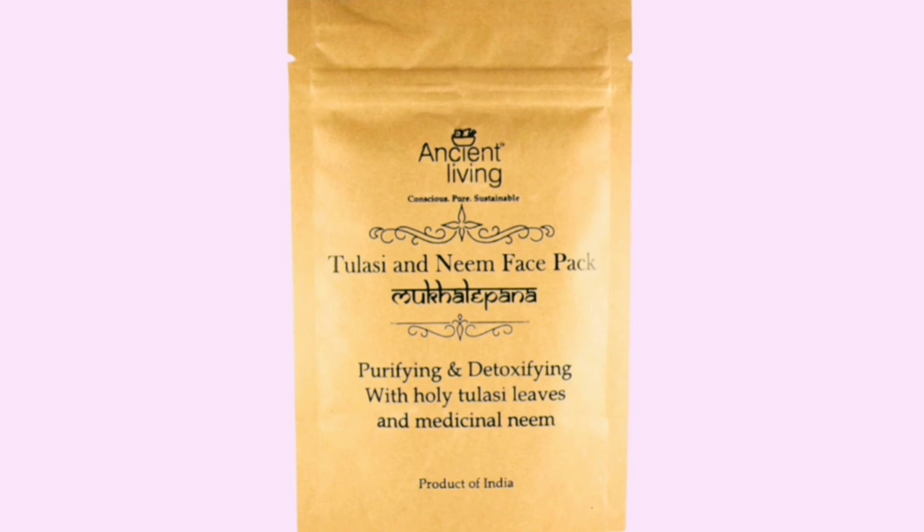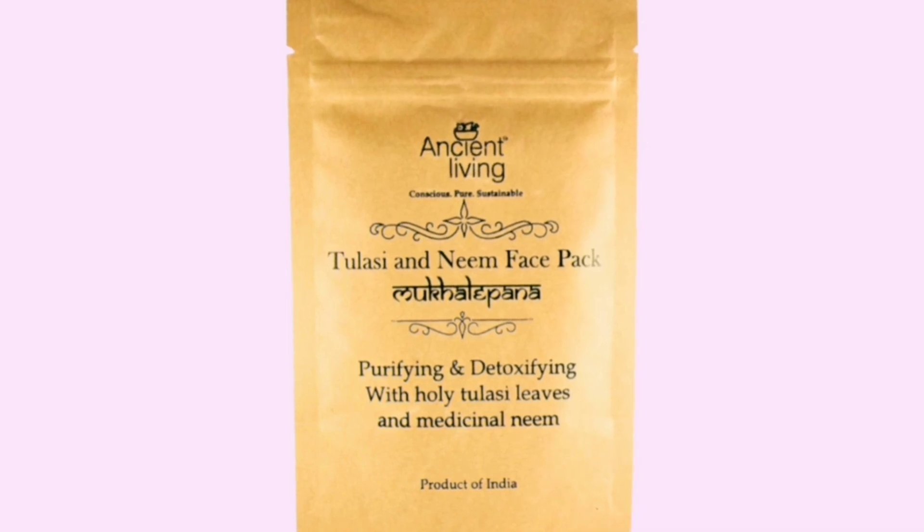The next is also a mud mask from the brand Ancient Living — Ancient Living Tulsi and Neem Face Pack. It comes in 40 grams for 216 rupees. It has tulsi leaves and neem leaves, and it is free from all kinds of toxins. It really helps in detoxifying your face.